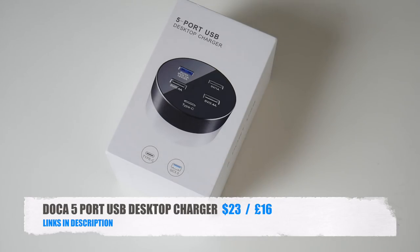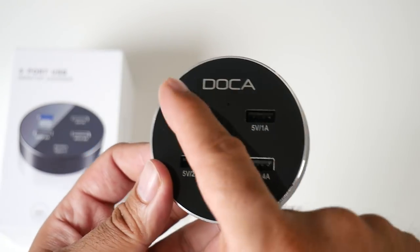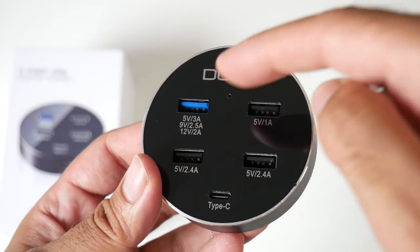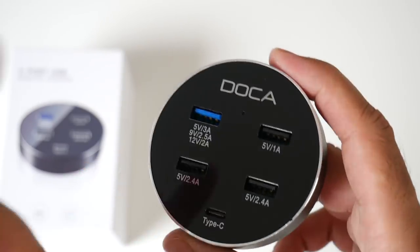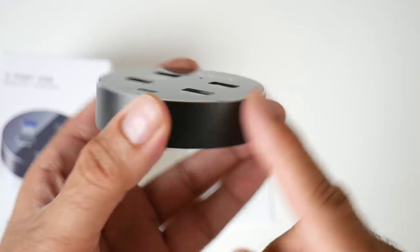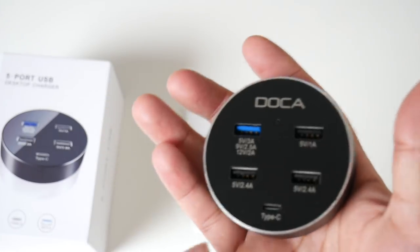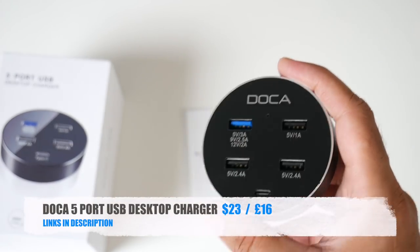Cool product number thirteen is a 5-port USB desktop charger — a mini 5-port USB desktop charger. It has four full-size USB ports each with different voltages, a high-speed USB 3 port, and a Type-C port at the bottom giving a total of five USB ports. It's powered by a DC power socket included in the box. Made from metal with plastic on top and a chrome trim. What I like about it is it takes up minimal space on your desktop. That's the Doka 5-port USB Desktop Charger.